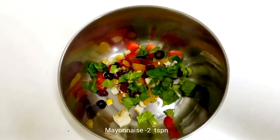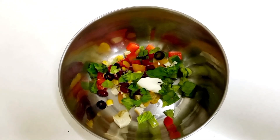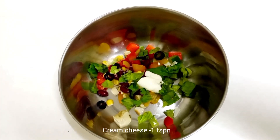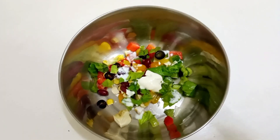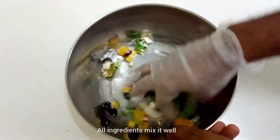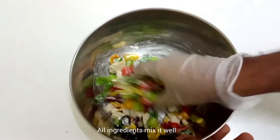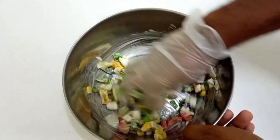Now, let's add salt and pepper to the top. 2 tbsp mayonnaise and 1 tbsp cream cheese, and mix it up. Let's mix it up. Let's try the salad dressing and add the salad dressing.